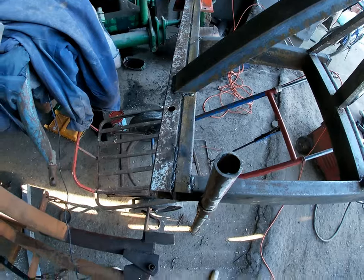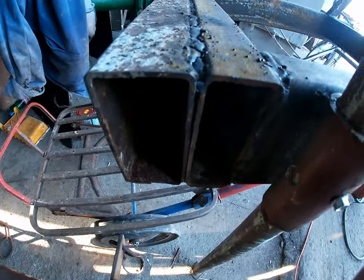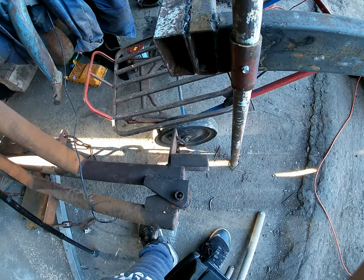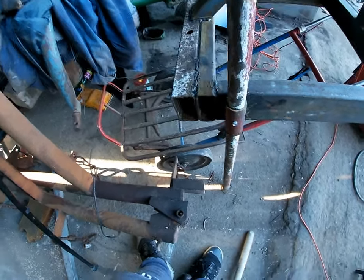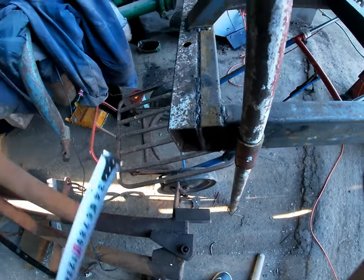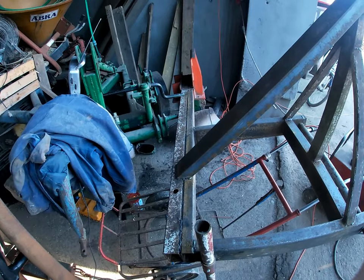Na sam początek - rama: 150 cm długa, robiona z dwóch profili, to są chyba piątki - dwa profile spawane do siebie. Wytrzymuje jak najbardziej, już była testowana w polu.